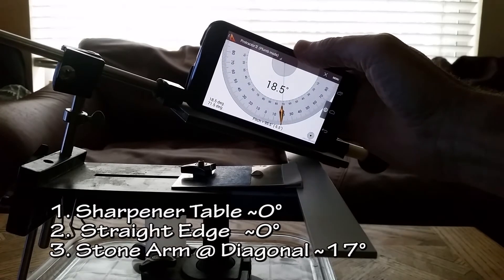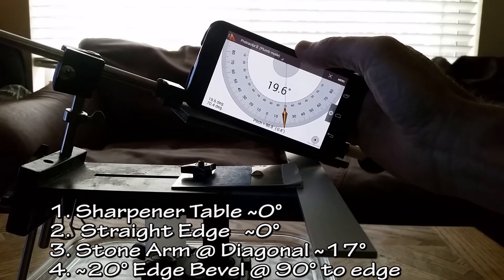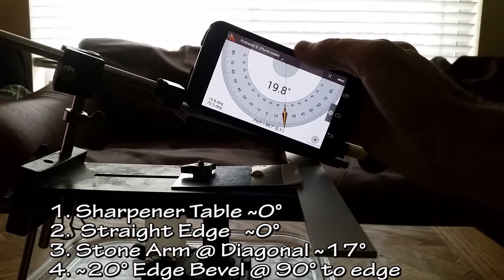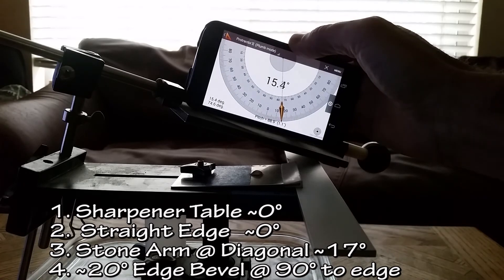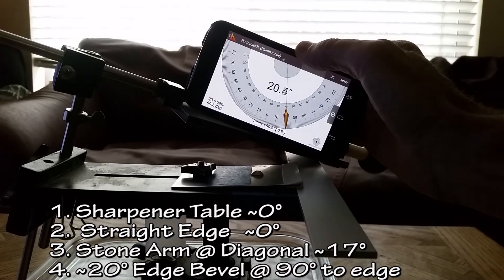Now, as soon as you bring the angle — the measured angle — back to 90 degrees perpendicular to the blade, the edge bevel as measured is still 20 degrees. Whether the stone is moving left or right down the blade, the actual edge bevel is still consistent.